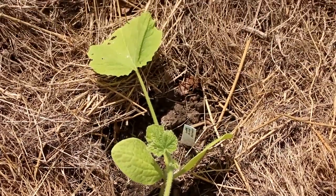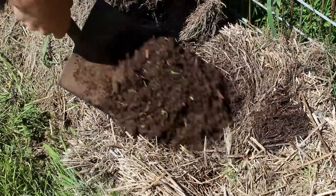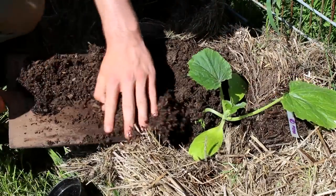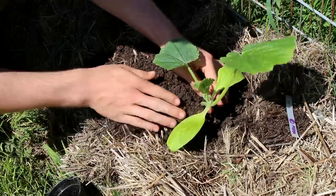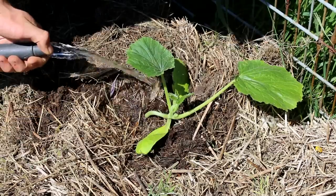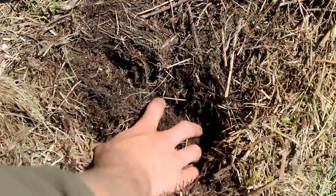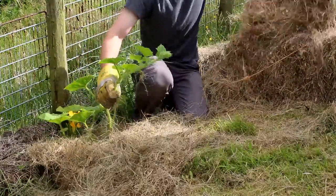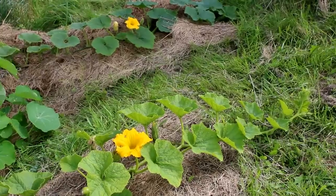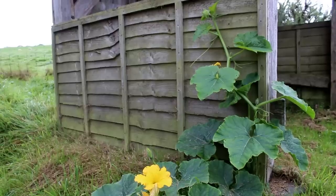One thing we did to demonstrate the effectiveness of growing in hay was to copy the straw bale gardening idea — we planted directly into hay bales and found two things. First, if you leave a hay bale out for a whole growing season and then plant the next season, that's the most effective approach. Second, we didn't have to weed the squash plants once. It was as simple as putting out a bale of hay, leaving it for a year, then the following growing season adding a bit of compost, planting, and all we had to do was harvest at the end of the year.